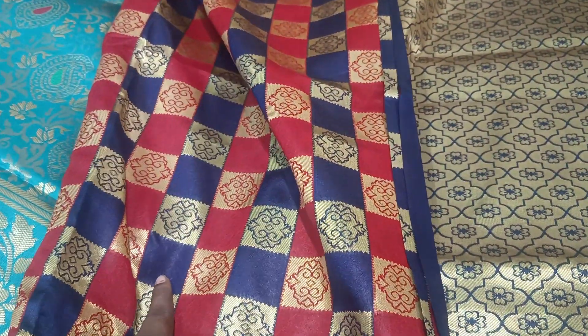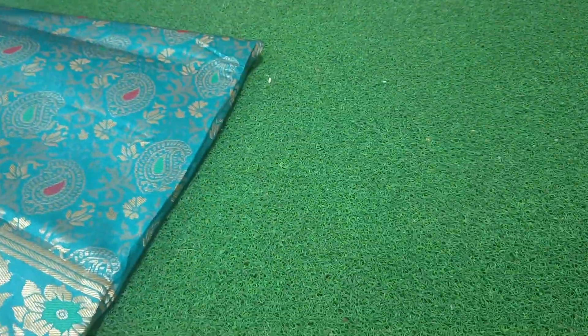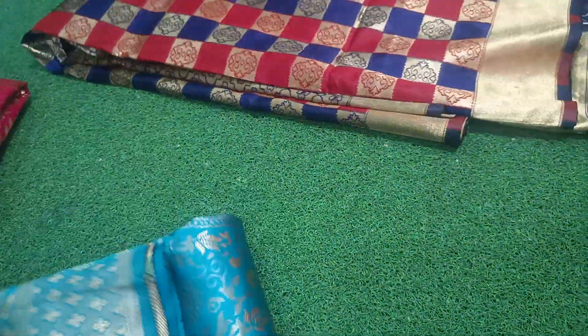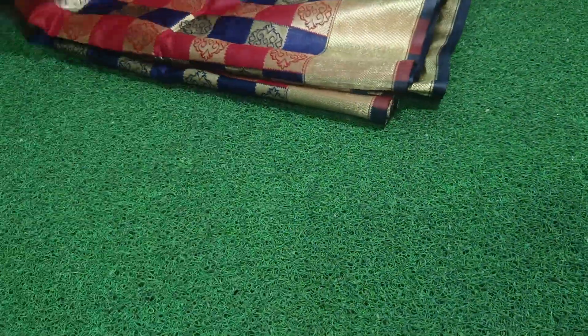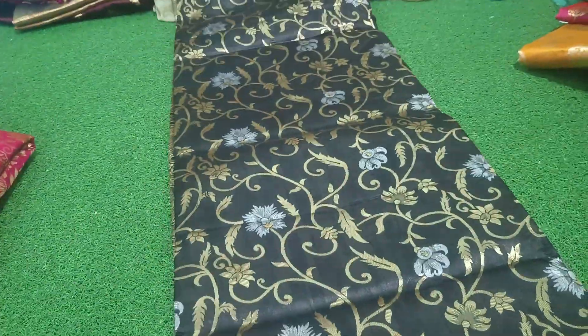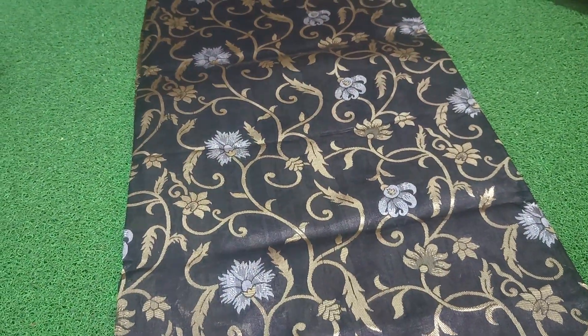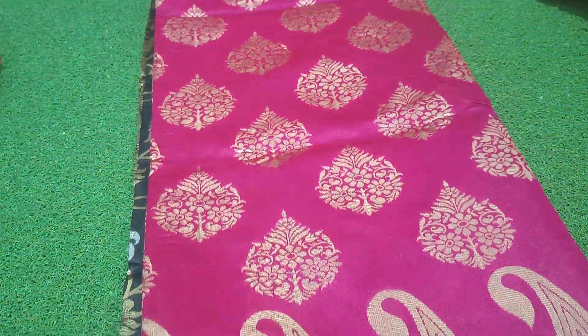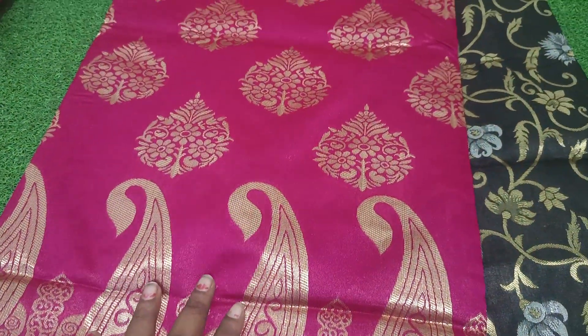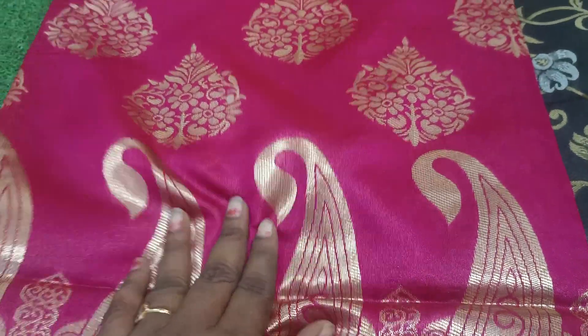This is a red and blue combination. This is a black color — black and gold. This is a pink color. I am going to use a pink color and make it in a single, very soft color.